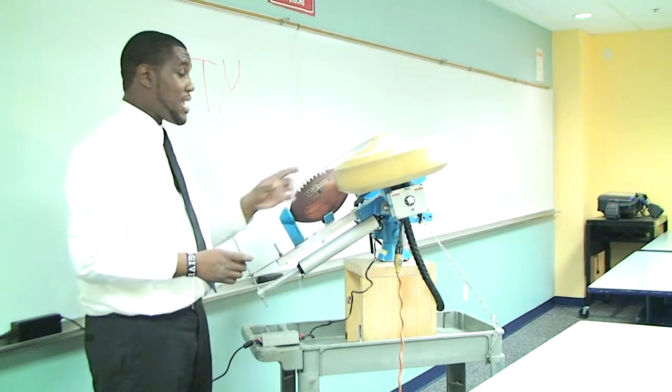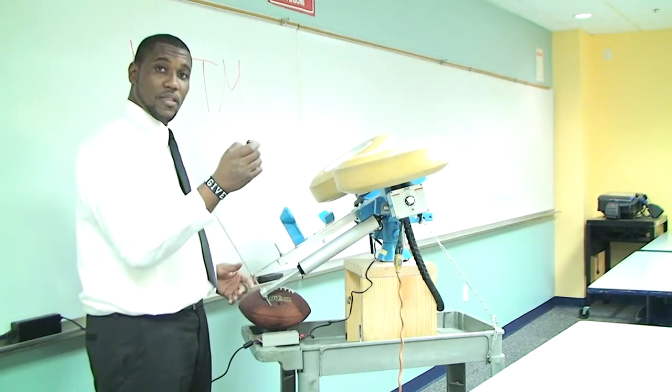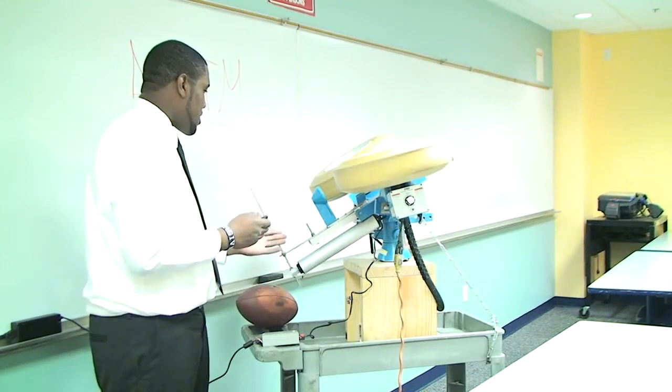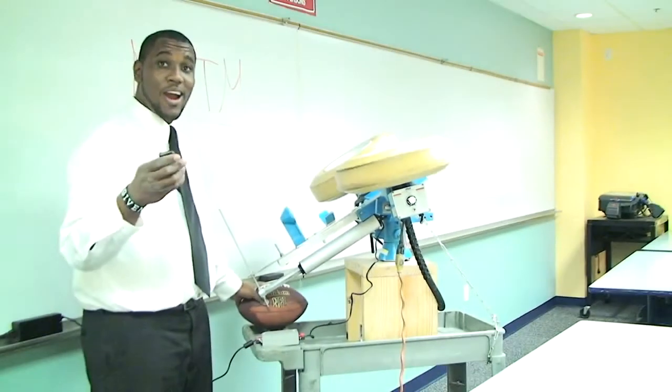Before I do that, I want to show you the linear actuator moving the loading slot through the tires. As you can see, the linear actuator is extending and retracting and is moving the loading slot through the tires. Alright, let's fire it.